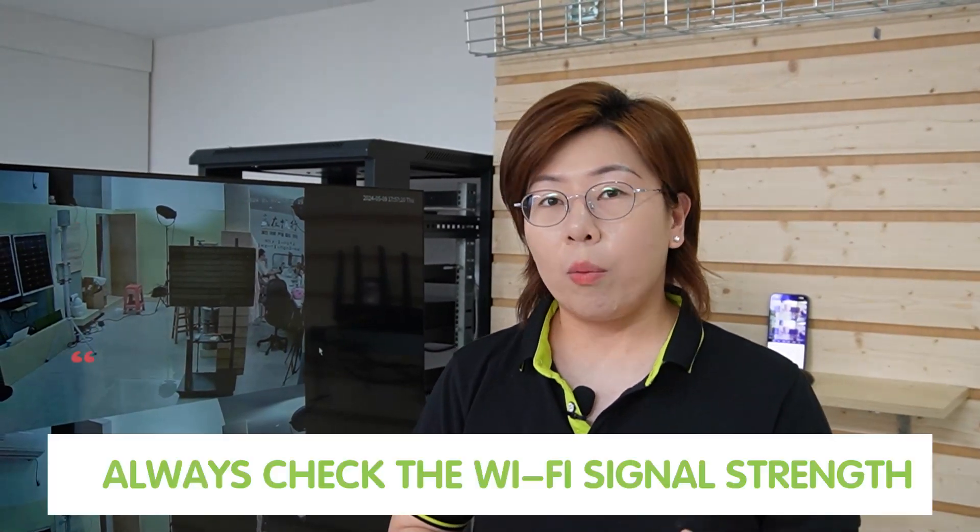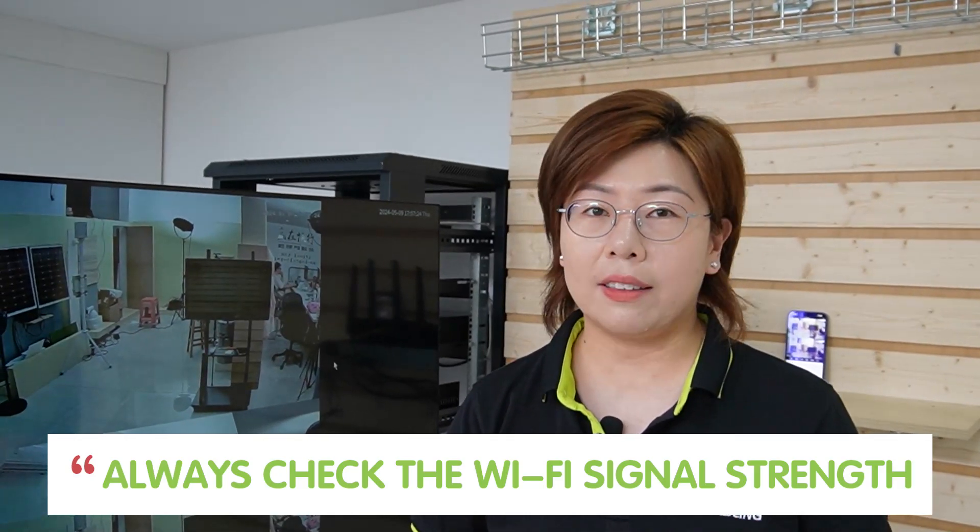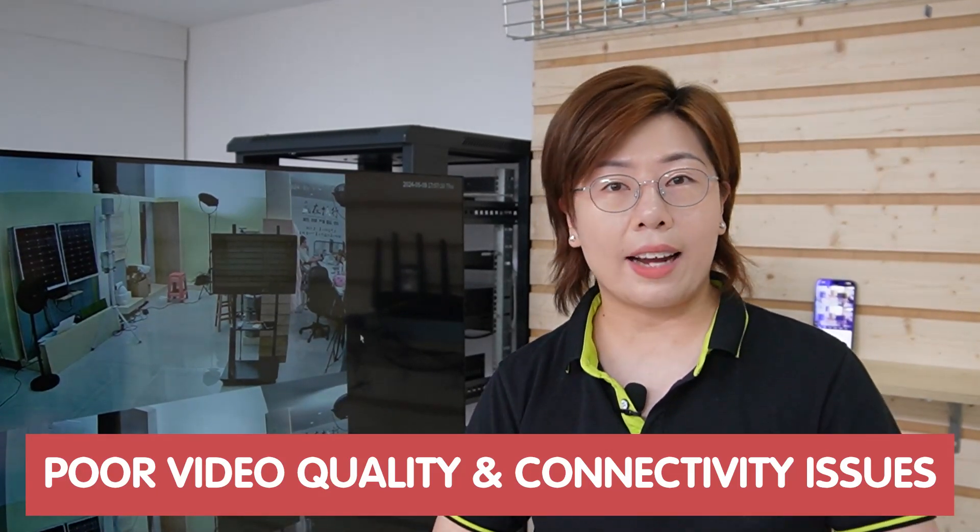You can also enjoy a large screen view of your feed, which is perfect for detailed monitoring. A quick tip: always check your WiFi signal strength in the area you plan to install the camera, because a weak signal can lead to poor video quality or connectivity issues.